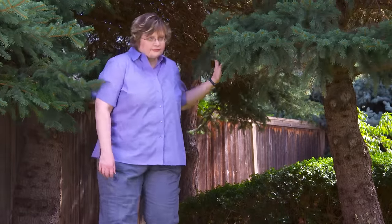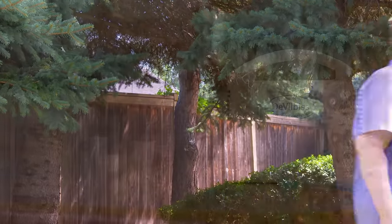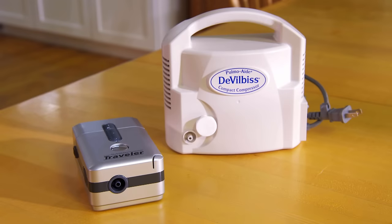Some people with breathing problems need to inhale medicine into their lungs. Inhaled medicines can be delivered in a variety of ways. One way is via a device called a nebulizer. Nebulizers come in different shapes and sizes, but all have the same basic parts.